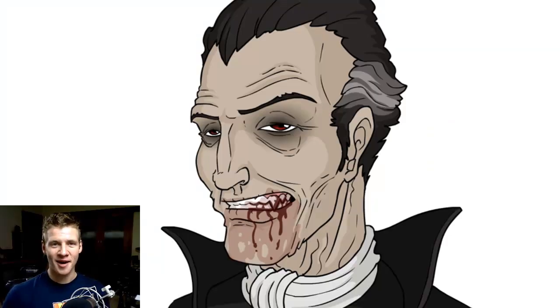G'day, ladies and gentlemen. Welcome to Draw with Jazza. I'm Jazza and today we're going to be drawing a very iconic Halloween themed character, namely Count Dracula.